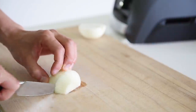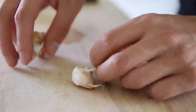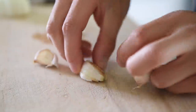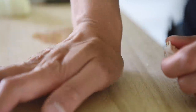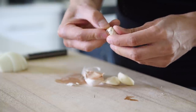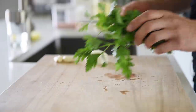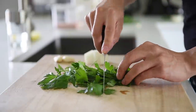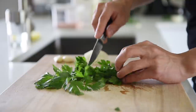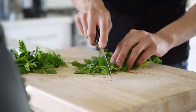Half an onion, roughly chopped. Three pieces of garlic, peeled. Ten grams of parsley, loosely chopped. Ten grams of cilantro, loosely chopped.